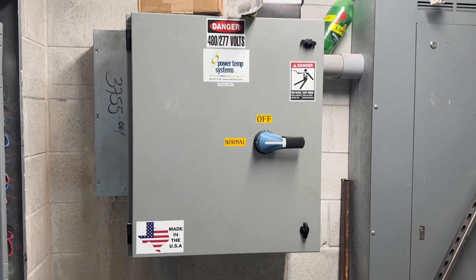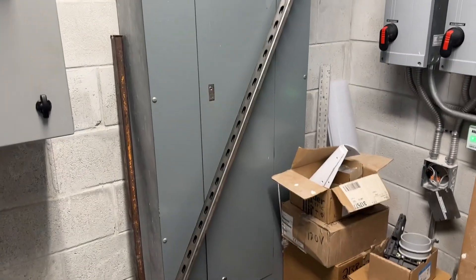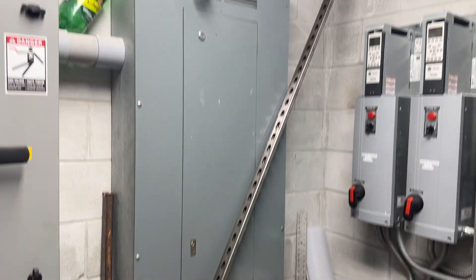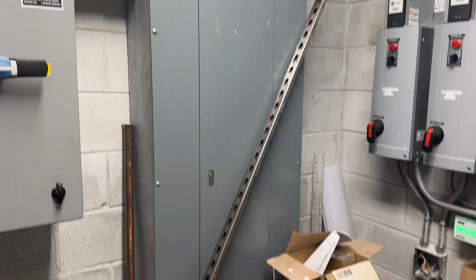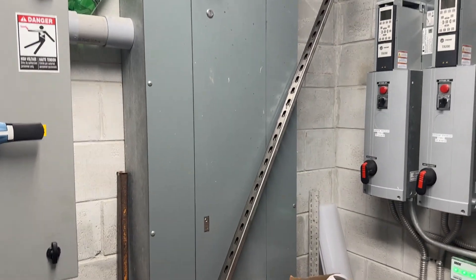So this is 480 volts coming in here. After the 480 volt comes in here, it goes over — I can't open it right now because it's still under construction — but this is the main distribution panel that has the 480, that feeds out the 480 to everything else.